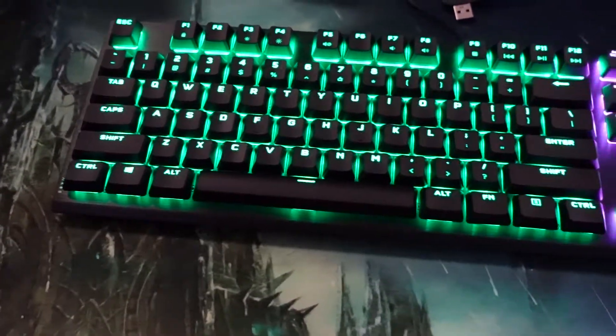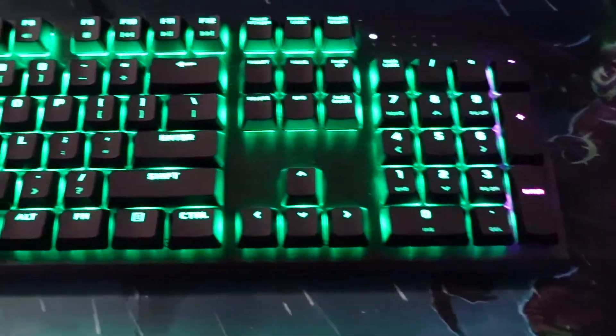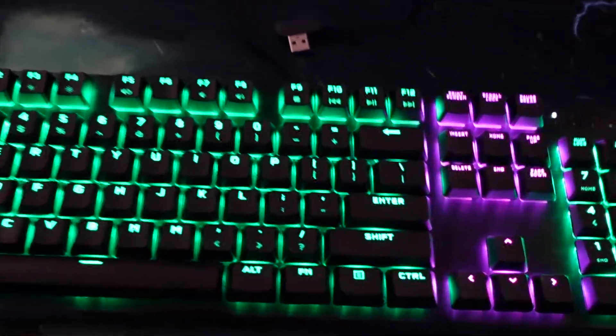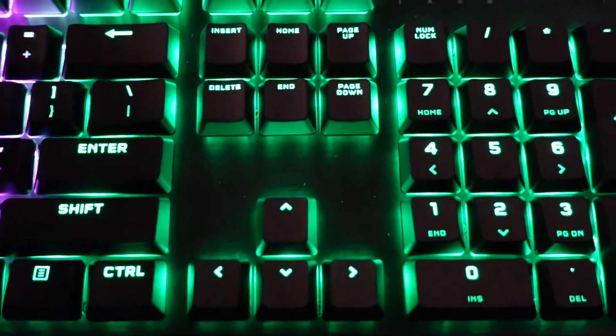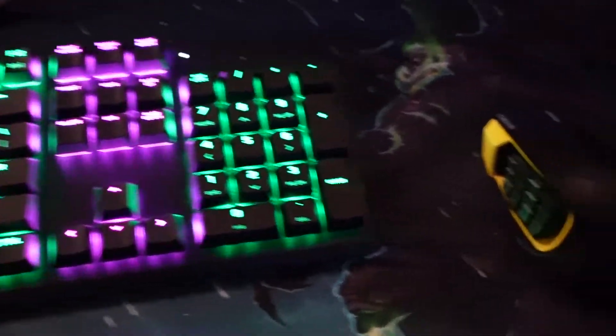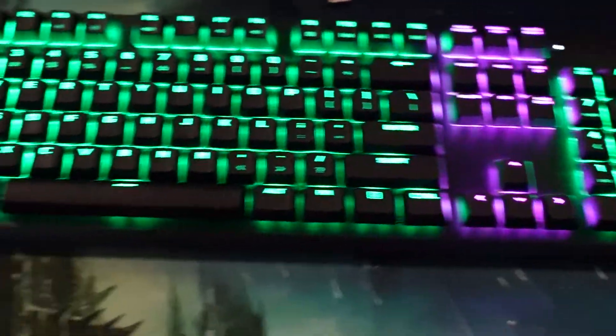Here it is all lit up. Now the one problem I'm having right now — that all the other keyboards had and not this one — is a USB port on the top. So now I've got to plug this right into my computer, but it's no big deal. My mouse is usually connected right to the keyboard, but we'll just put it right into the computer — not a big deal.